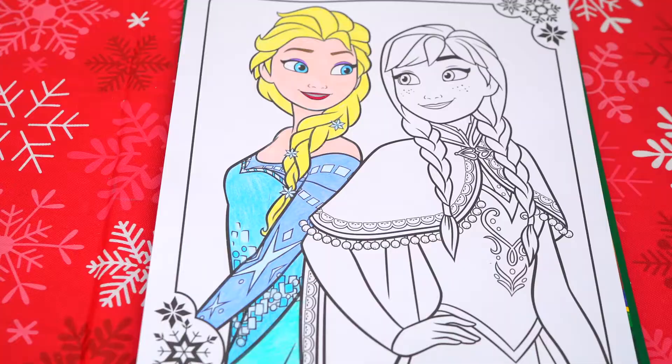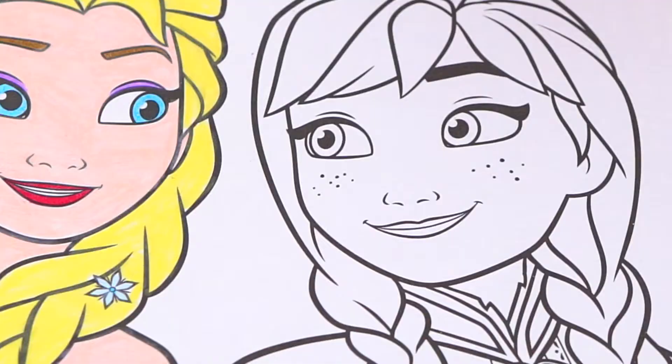I'm all finished coloring in Elsa — what a beautiful snow queen. Next, let's color in Anna.